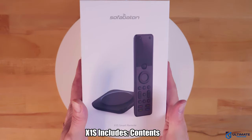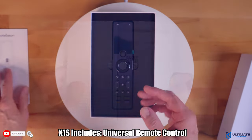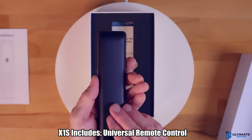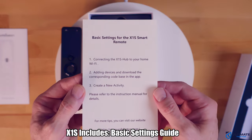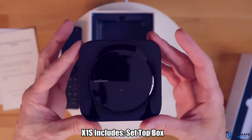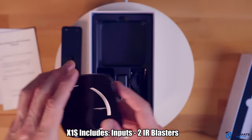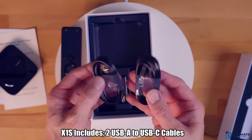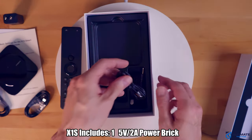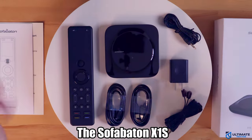So what do you get with the X1S? You get a detailed user manual, the universal remote — it's pretty slick and lightweight — and the basic settings guide. You also get the set top box, which includes two USB Type-C connections and two IR blaster connections. You also get two USB Type-A to USB Type-C cables, one 5-volt 2-amp power brick, and two IR blaster cables. And this is everything you get with the X1S.